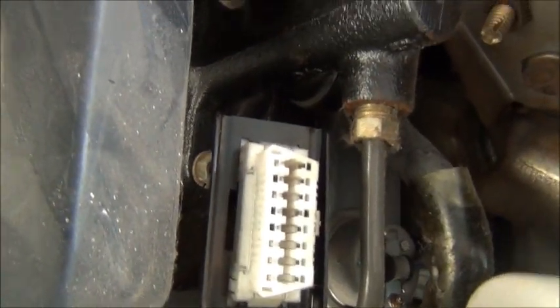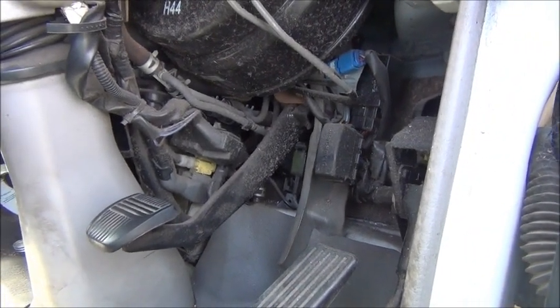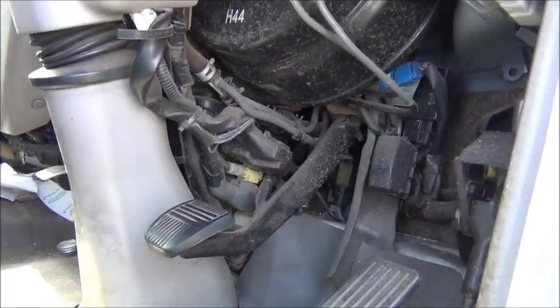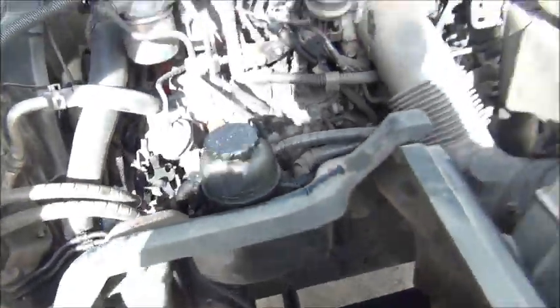The clutch has its own booster, so when the vacuum isn't enough the clutch doesn't have enough assistance for you to actually be able to disengage the clutch. The truck was presented to me with the problem being that the brakes aren't working and the clutch isn't working well.